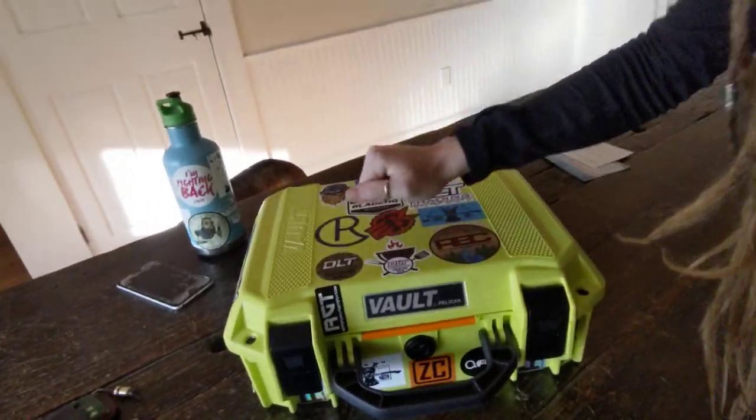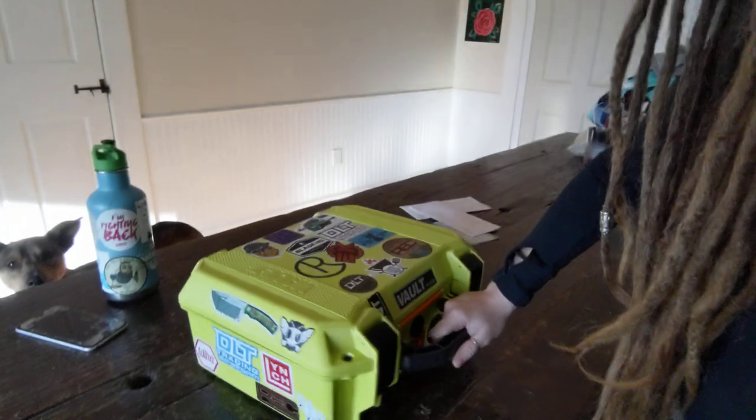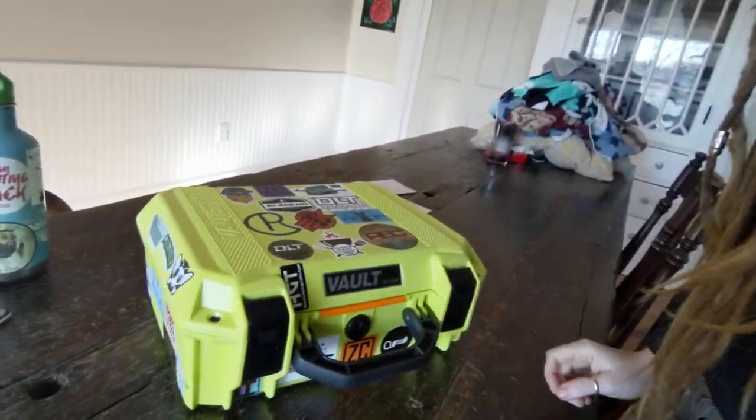It is super rugged, really really hard plastic. We decorated it to the max with the stickers. I'm really excited about it. So if you're looking for a reliable hard case for your knives or your gear or anything — even dead bodies — that's a great one.